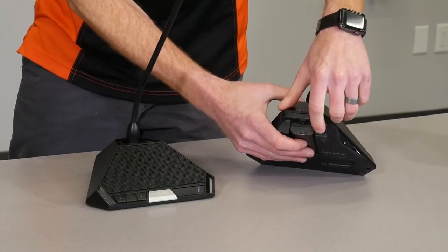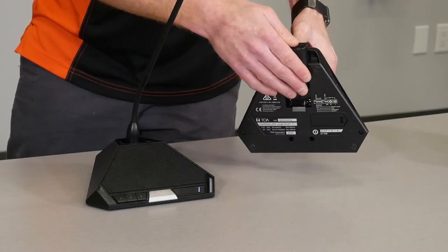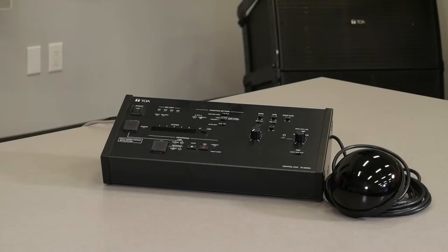On the back of the unit, we have a power switch as well as an easily removable rechargeable battery. When batteries run low, the red light on the microphone will blink red. As well, the battery light on the central unit will also blink if one of the units is near low battery.